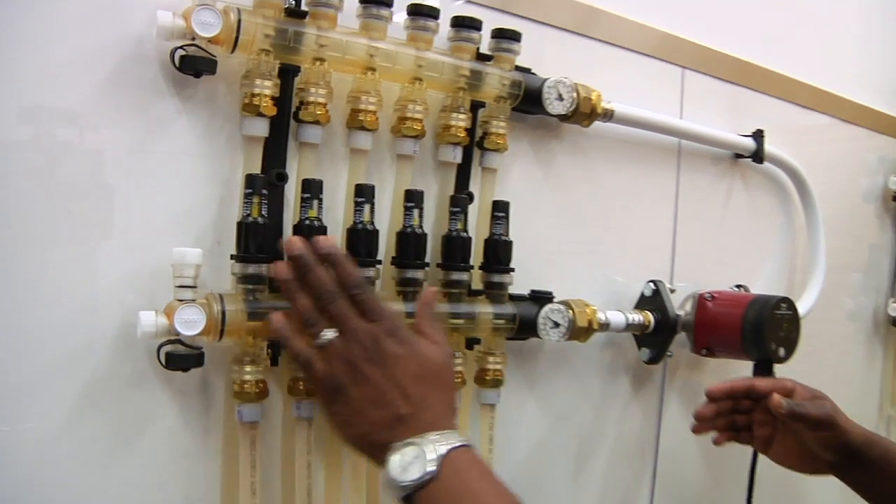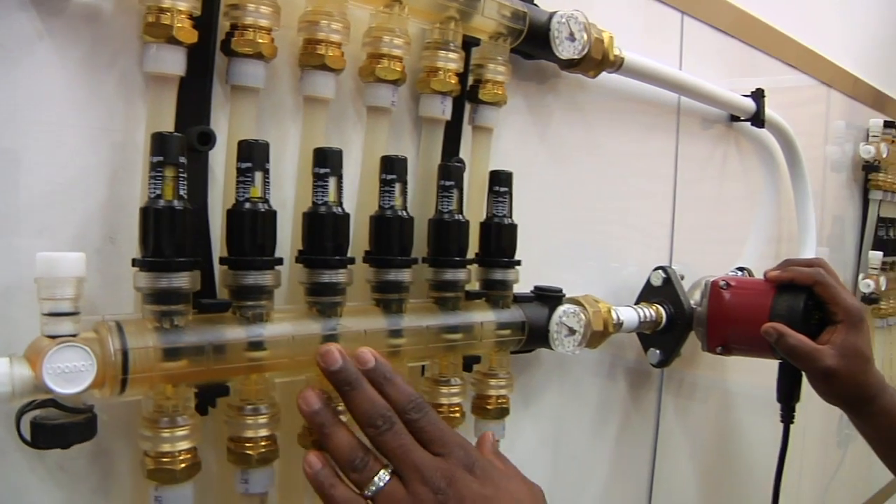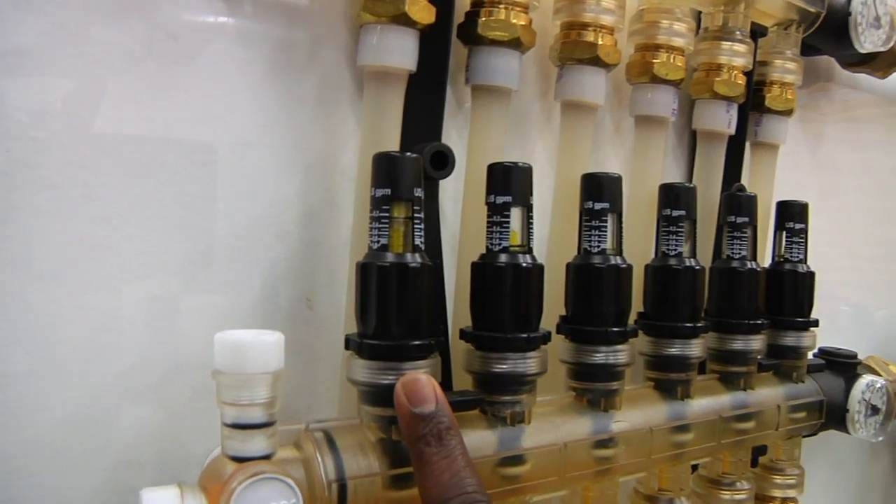We fully open each one of these visual flow meters and we've started the circulator. The point here is this loop has the worst flow, which means it's the longest loop.